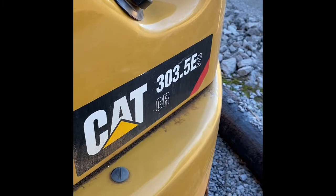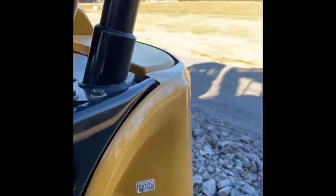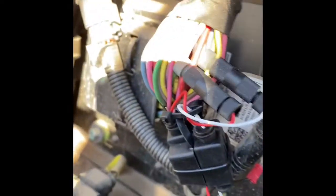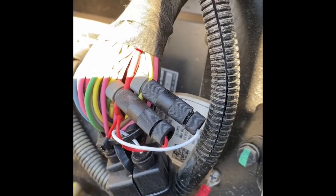This is a Caterpillar 303.5 E2 mini excavator. As you can see, there's not much to it — nothing in the engine compartment except lots of engine, nothing to catch. If you open up the fuse panel as shown right here, you will need a key to unlock this, and you'll have plenty of room. There's also a main harness — Caterpillar is great about making their red constant 12.